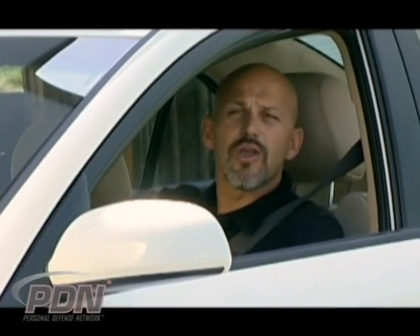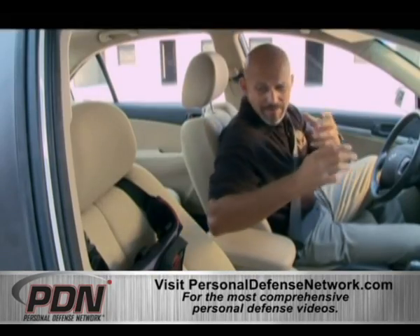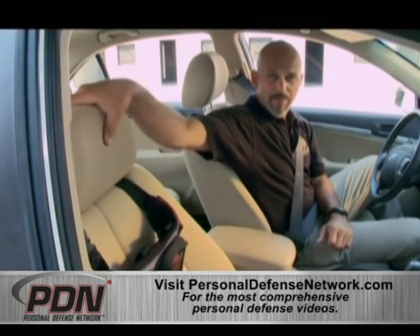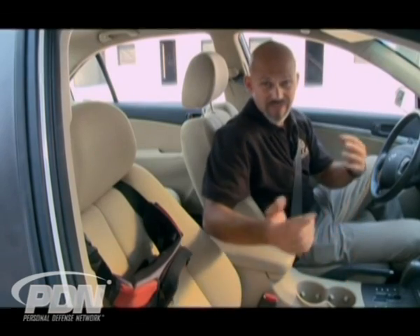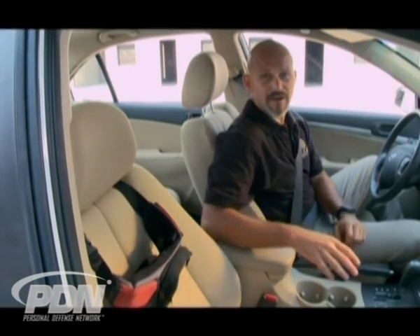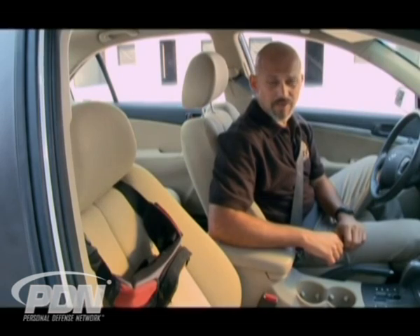Let's look at one of the off-body carry options: the fanny pack. In this case, we've secured the fanny pack to the seat by throwing the strap up around the headrest. We know it's not going to go far and we know where the firearm is located. It's not exactly concealed and wouldn't be convenient with a passenger, but for a quick and easy way to secure a firearm off your body inside a vehicle, this works as well as just about anything else.